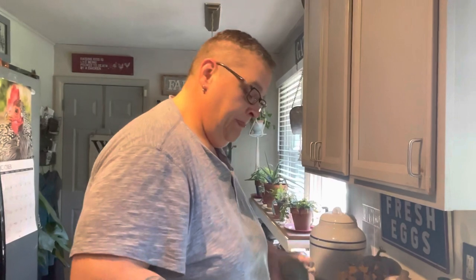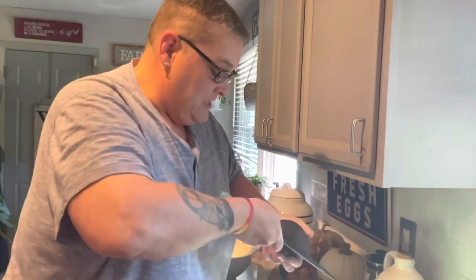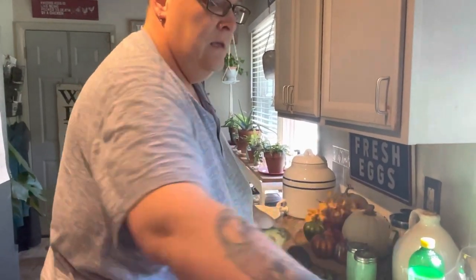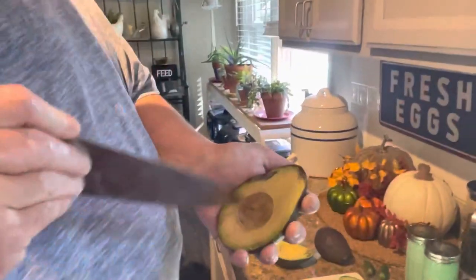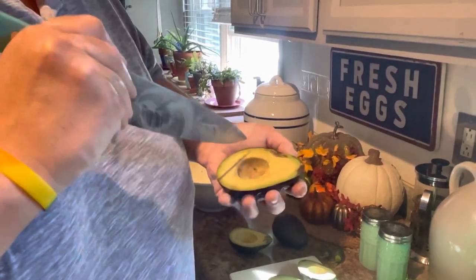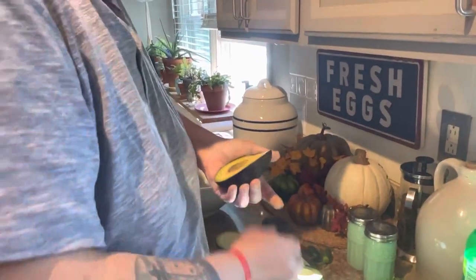The easiest way to get the pit out is to cut it in half, take the heel of your knife — the heel is where your hand is, right here, not the tip — and just press down with your thumb. You're cutting all the way around and then simply twist in each direction. Then I score it while it's still in the skin, little slits like this, going back the other way. If it's a little hard, it's still quite easy to mash up this way. You can use a spoon, which I prefer.